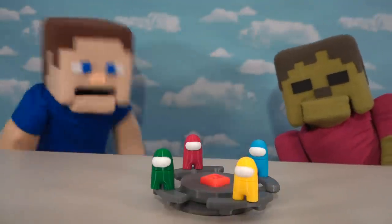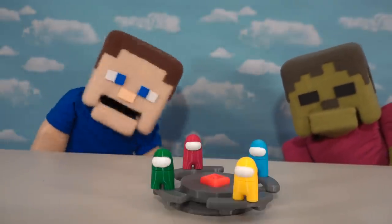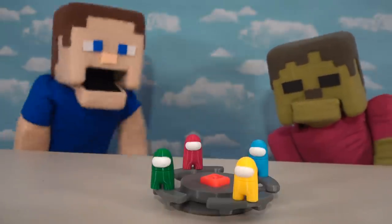Alright Among Us fans, as you know, we just love looking at all this custom-made Among Us stuff, like toys and tables, and today we're gonna make our own custom-made Among Us cereals!